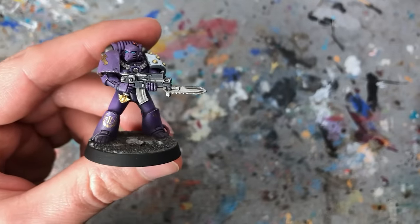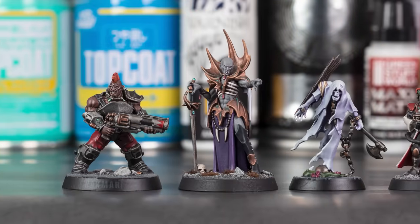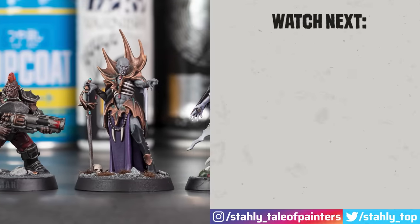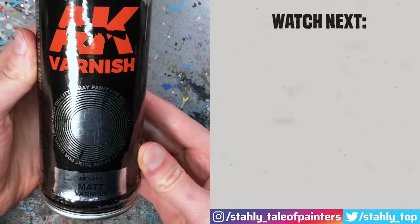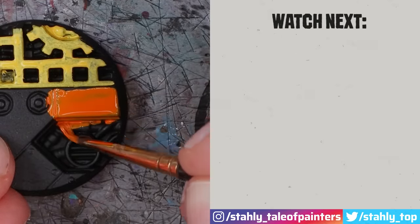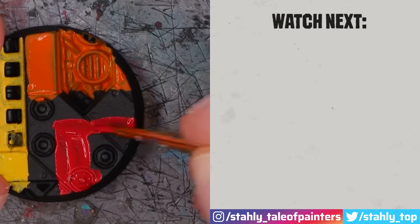Do you also use a strong desk lamp and have ever noticed this, or is it just me? Let me know in the comments. And if you want to know how to find the perfect matte varnish that truly leaves your miniatures matte without a cloudy or frosty finish, be sure to check out the video on the right, and also don't miss my detailed Warpaints Fanatic review. See you soon and happy hobbying!